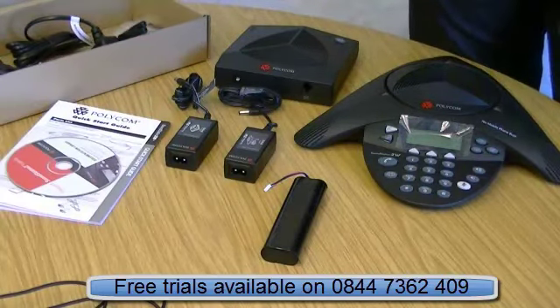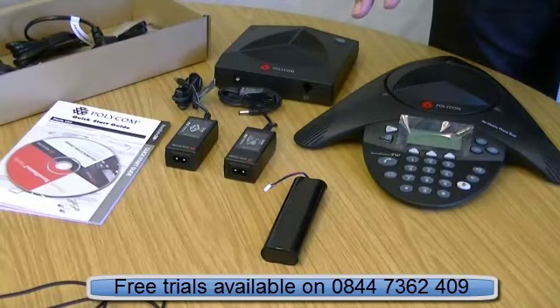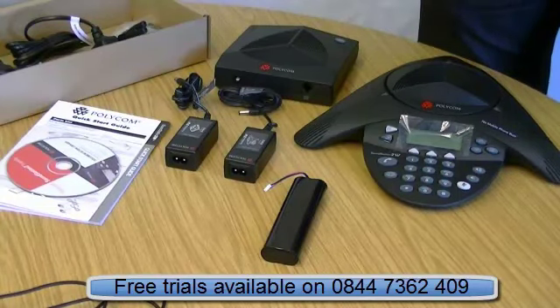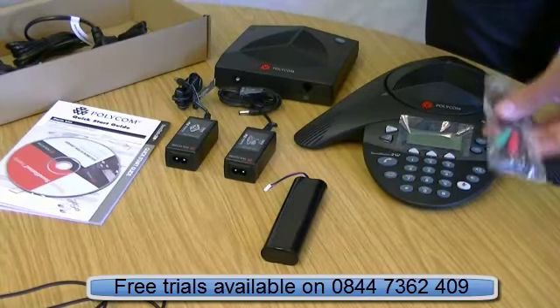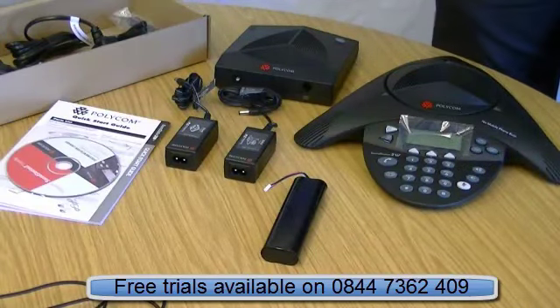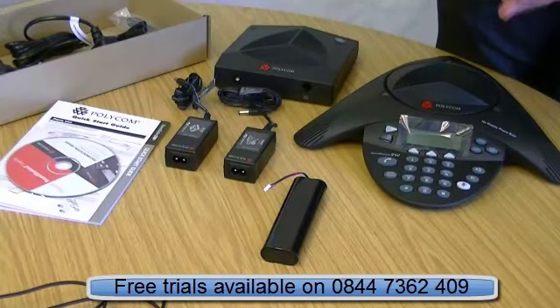The phone itself requires an analogue line — this is not an IP version. However, you can use it for Skype if you use the PC leads, as mentioned. If you have a digital phone system, it must have an analogue card in order to use this wireless system.